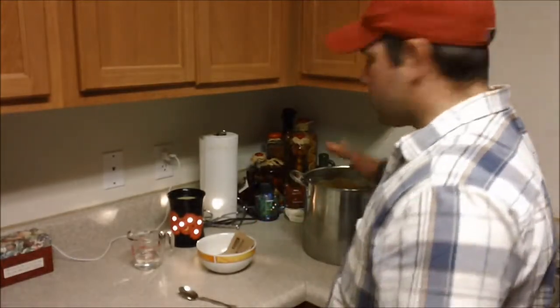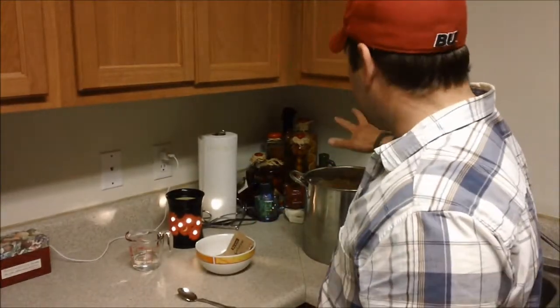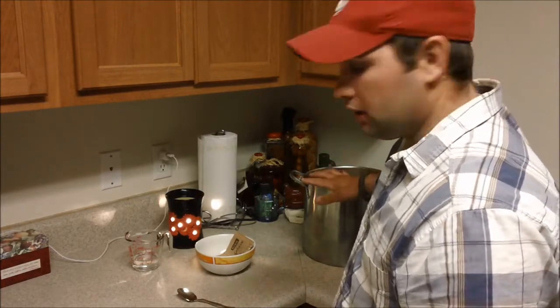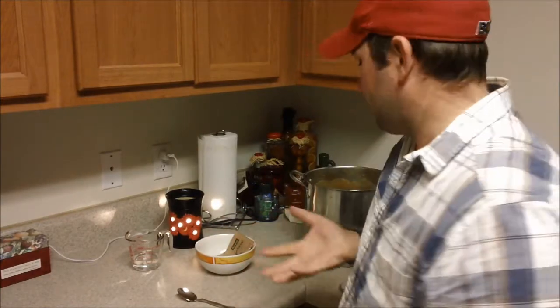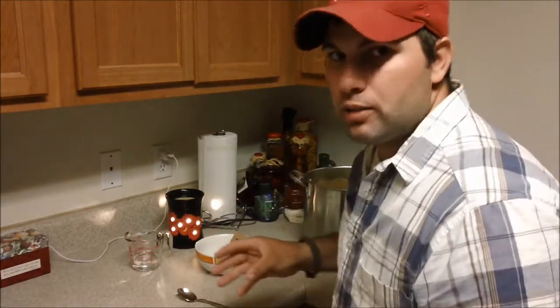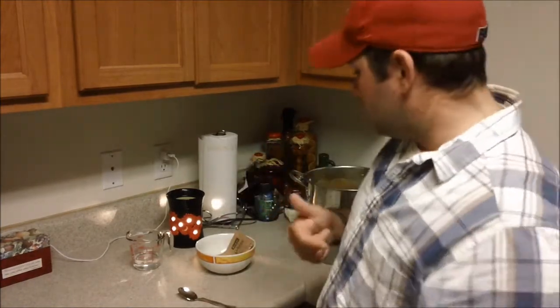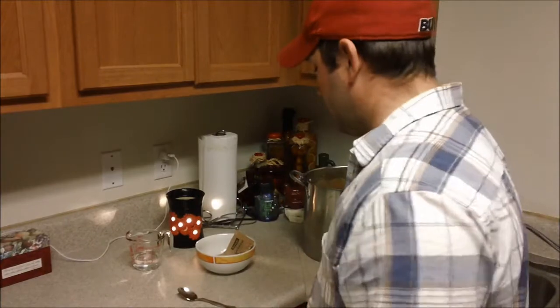We have our gel all cleaned and cut up and in our pot. Now we're ready to melt it back down to a liquid. The process is pretty much the same: you just heat it up in hot water in your sink, cook it on the stove, clean your mold and put it in, and you're ready to go. But here's an additional step that I put in on my remake.